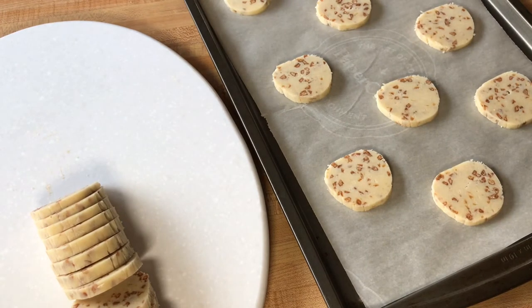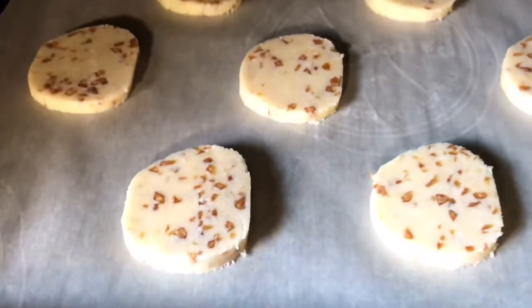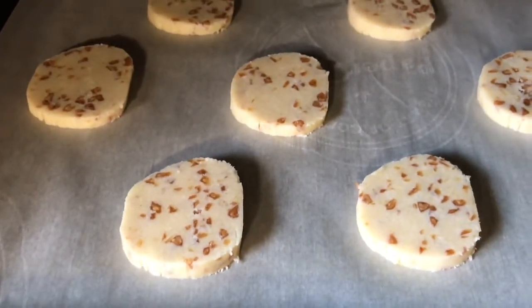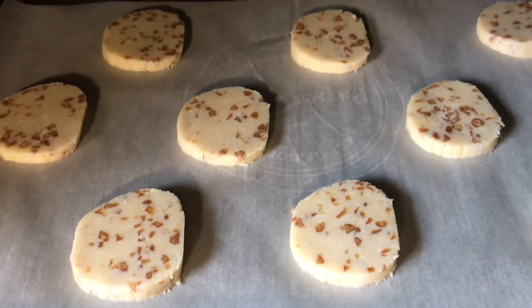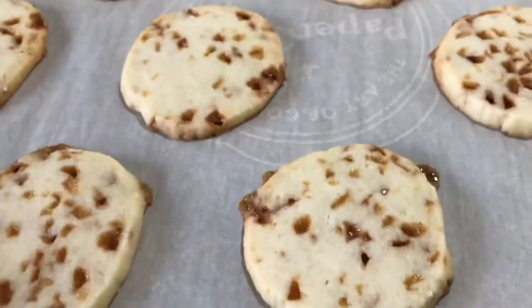Now we're going to place these in our oven that is preheated to 350 degrees Fahrenheit or 175 Celsius and bake these for about eight to ten minutes. You want the bottoms to be golden brown, but make sure you don't leave them in there too long.